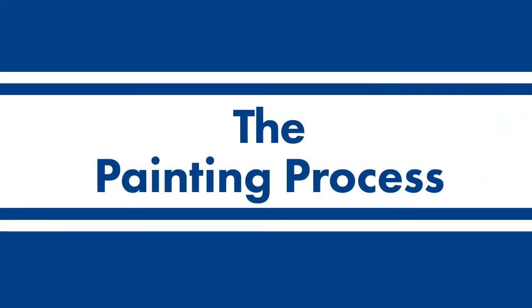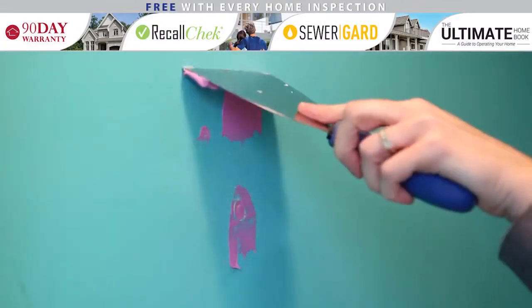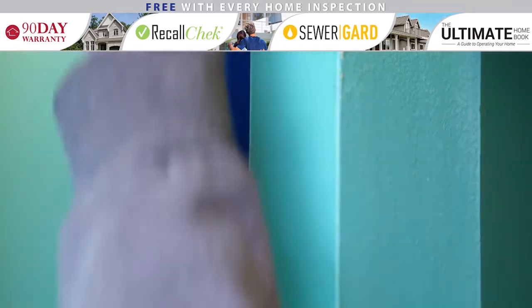This video covers tips for painting an interior room of your house. Make sure you watch our DIY video on preparing to paint before getting to this video, as a well-prepped area is key to a successful painting job.